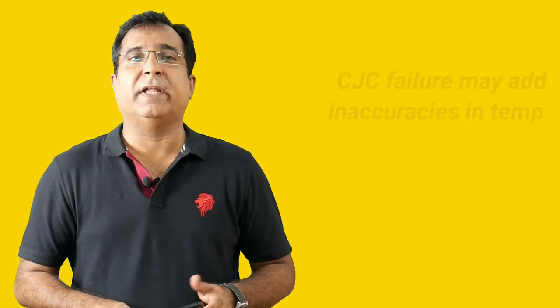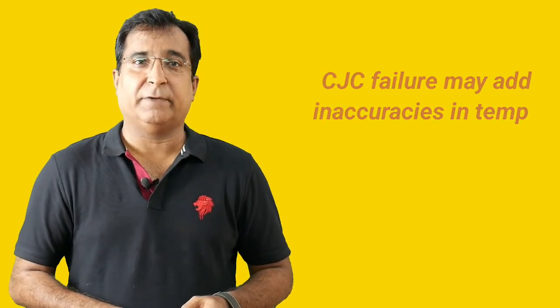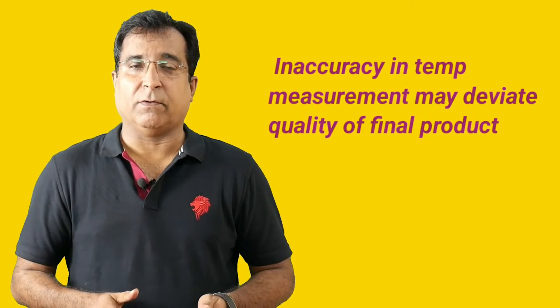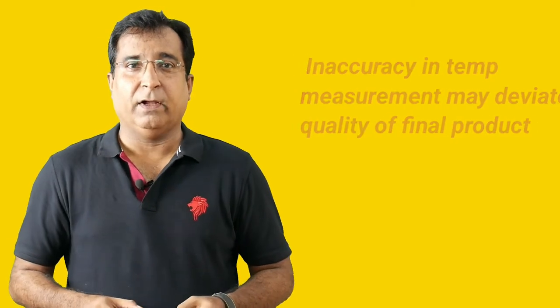The problem when CJC is not working is that the thermocouple may give you inaccurate readings. It may show less — up to 50 degrees centigrade — at places where ambient temperature varies from winter to summer, as we discussed earlier. This inaccuracy in measurement may lead to deviating the quality of your final product from the standard you establish, particularly in petrochemicals, fertilizer, and other chemical industries where accuracy is paramount.